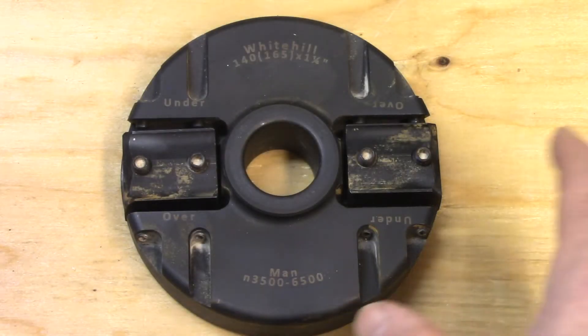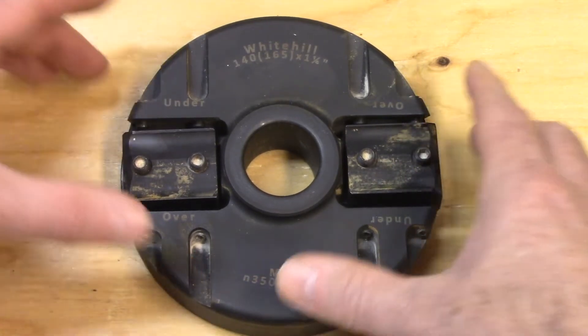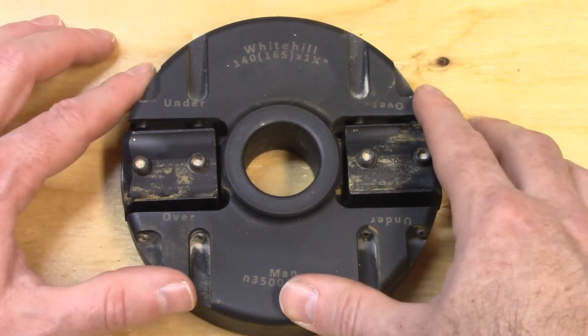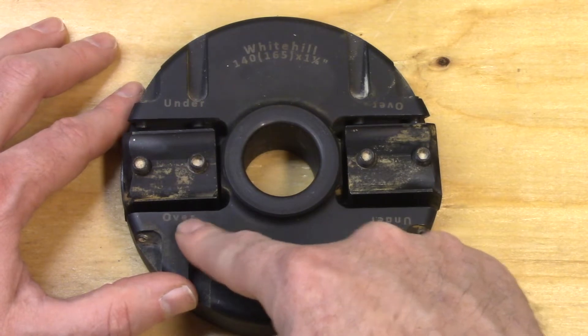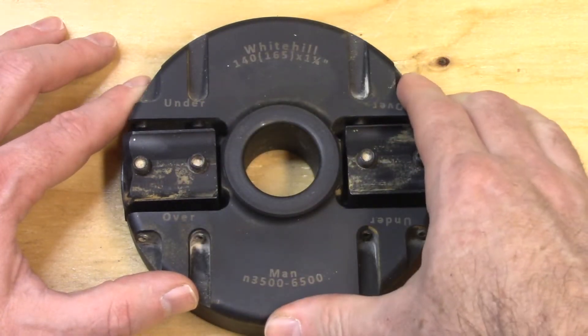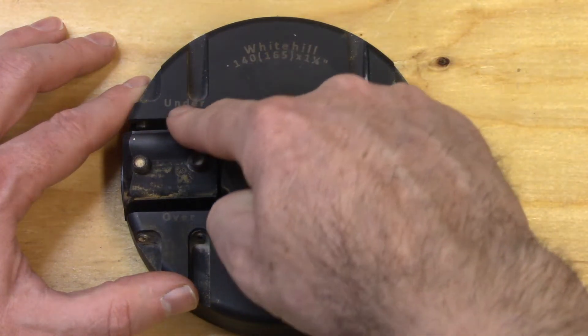These blocks are made to be run either over top of or underneath the block depending on your preference, and you'll notice the slots are labeled 'under' and 'over'. This tells you where to put the knife depending on how you are running the block. I had these knives ground to be run underneath the stock, so we're going to put our cutters in the under slot.